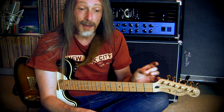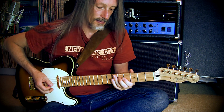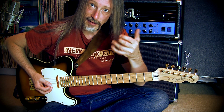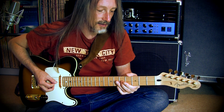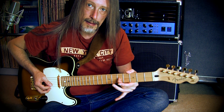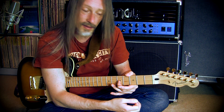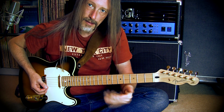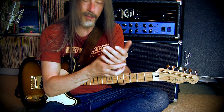The secret lies in this: you do not control vibrato out of your fingers — you control it with your whole hand. You shake your hand like this; it's a slight circular movement. I fret a note here with the middle finger — it doesn't matter actually — and then with the back of my hand I pull the note. Like this. You can also push it, but it's also happening out of your hand.